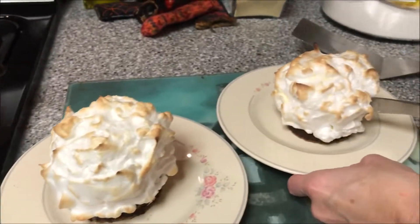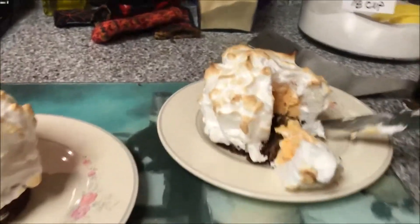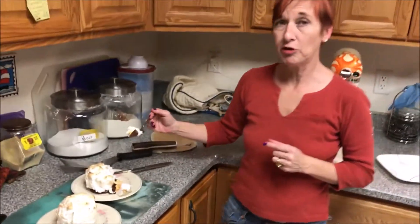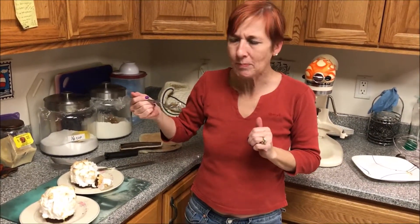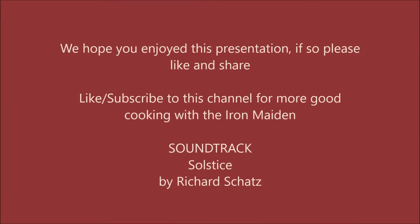I'm just going to cut into one of these so you can see just how scrumptious they look. There are your individual baked Alaskas — you can do them with whatever flavor ice cream or sherbet you like. Guaranteed to be a crowd pleaser. These are so tasty. I hope you've enjoyed this presentation — if so, please like and share, and happy baking.